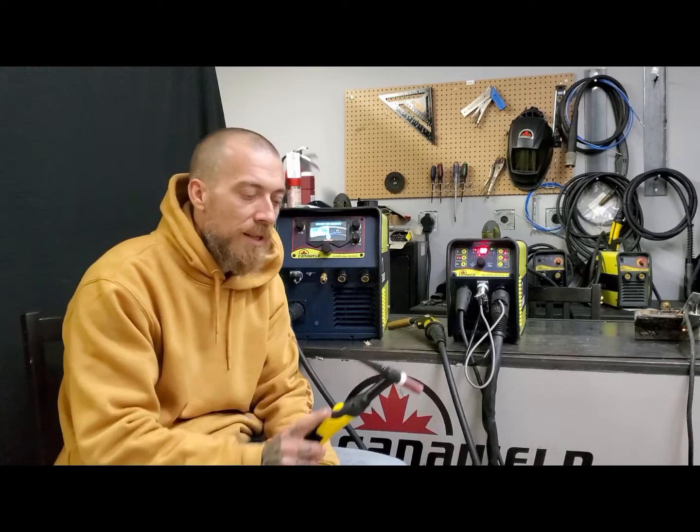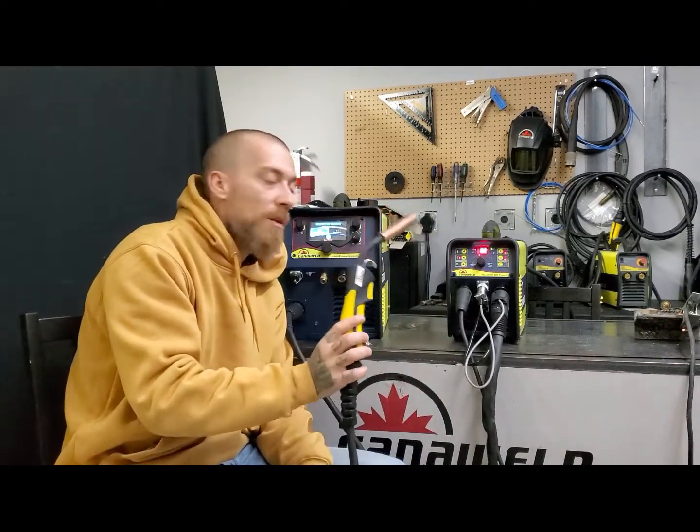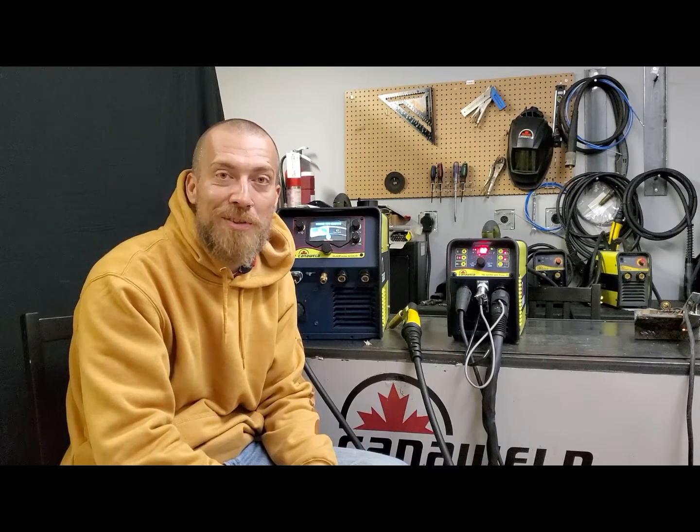You'll see it on our TIG machines that have these thumb controls, with the triggers on our MIG machines, and with the triggers on the torches of our plasma cutters. Sometimes the difference between two-step and four-step can really confuse people, and if you don't know what it means and you have it set the wrong way, your machine's going to behave very peculiarly and it might cause you to think you have a problem when really you're just in the wrong setting.